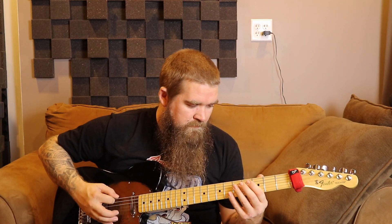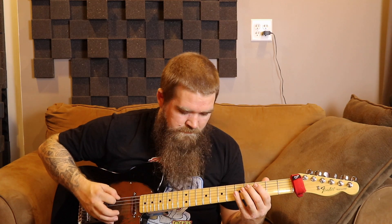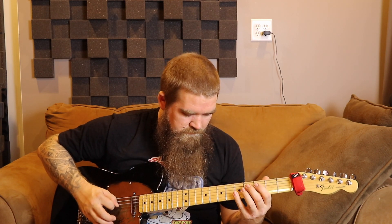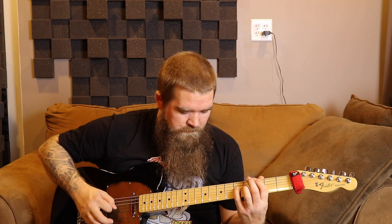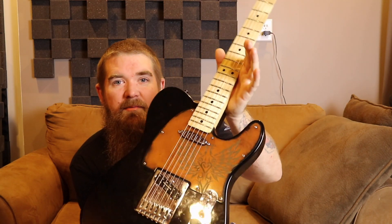On footswitch one I've got a tremolo for the clean setting. Moving on to crunch, keeping it in single coil mode — we've also got a little 59 humbucker in the bridge position.